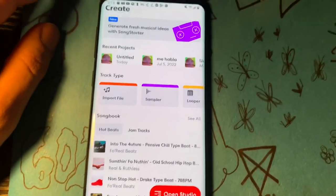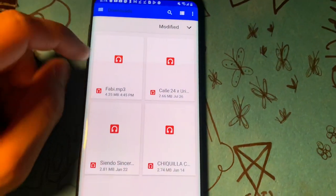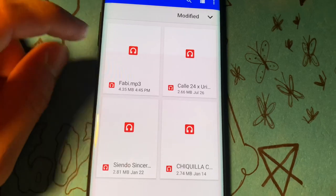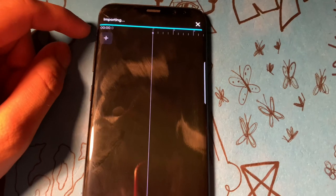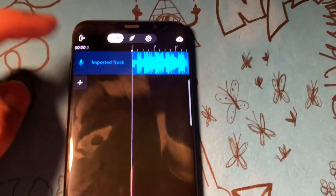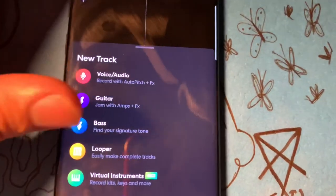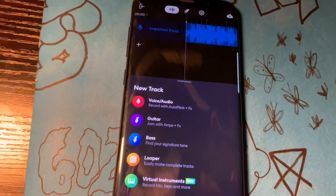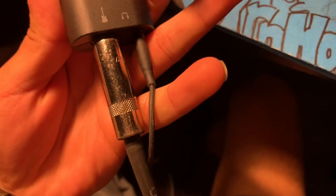GarageBand restricts a lot of things — you have to pay for it. BandLab offers everything and it's free. So you're gonna want to go to import file. First you wanna download the song. These are the songs I got downloaded — let's pick this one. That's pretty much what I do: use the imported track in the background.